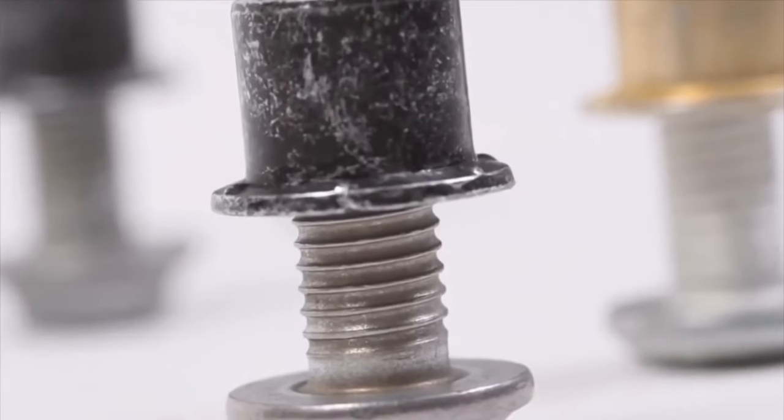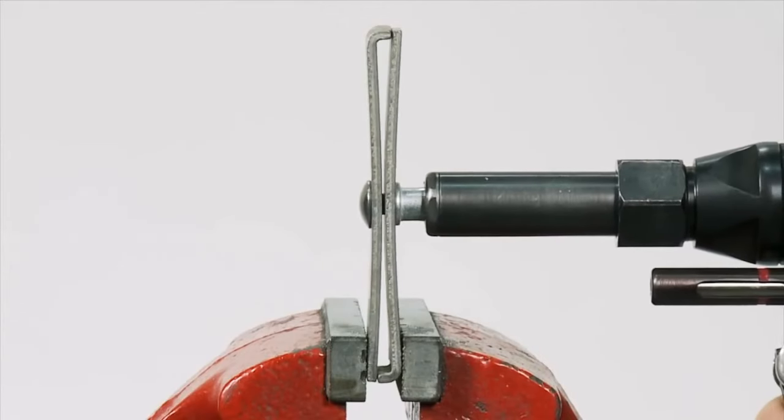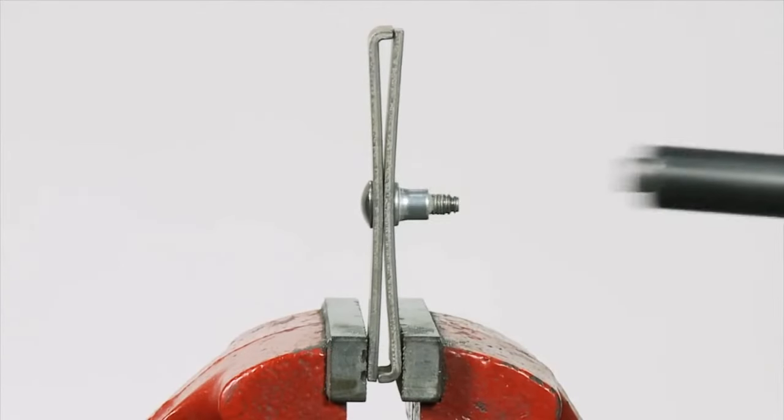The collar is also designed to generate something called snub load — the load put through the fastener before it starts to swage. The snub load allows gap to be pulled out of structures that aren't readily aligned, so if you have gap when building large structures, the snub load and resulting gap pull-out will pull those pieces of material together.